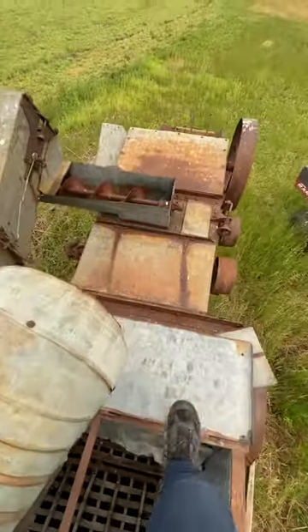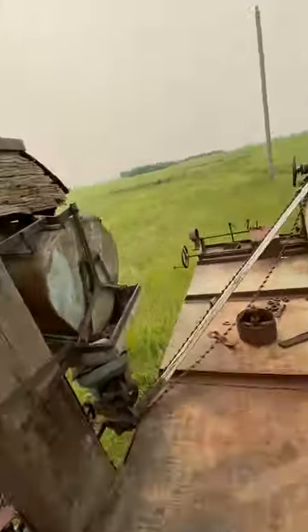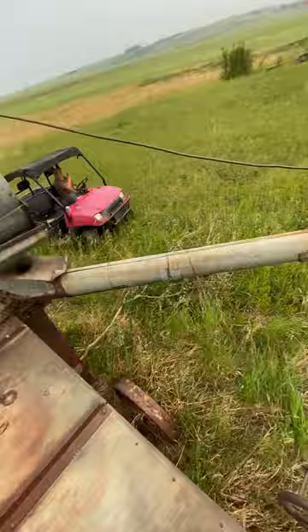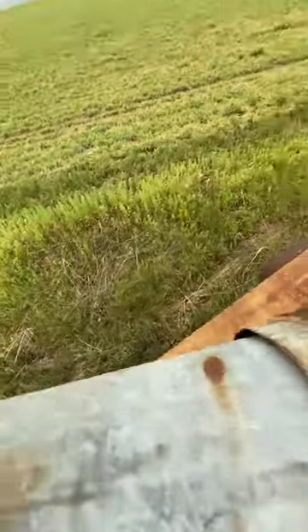A lot of pulleys and things like that. This thing has not been used in — I'm going to say just an estimate — maybe 50 to 57 years. I don't know exactly, but this machine looks like it's probably at least 100 years old, maybe more. You never know with these old machines.